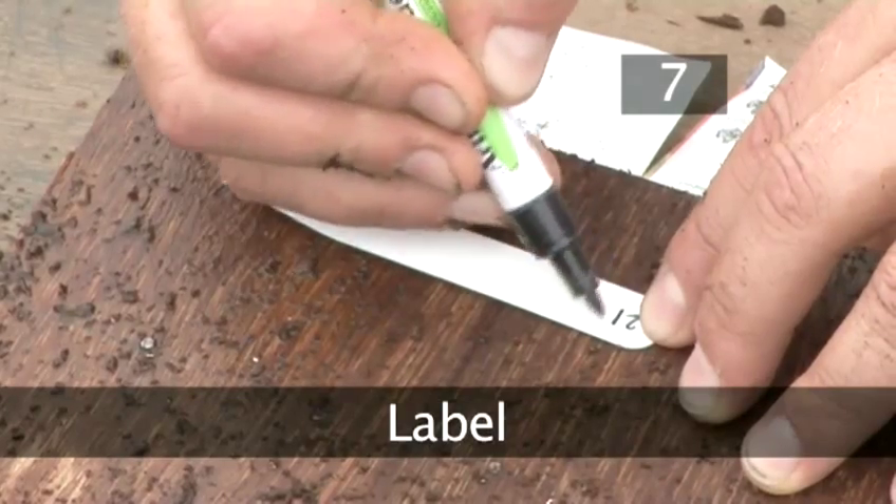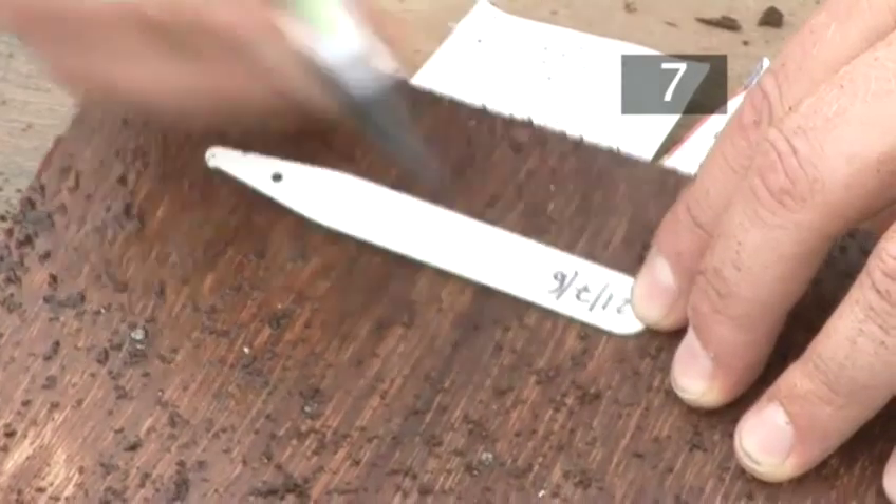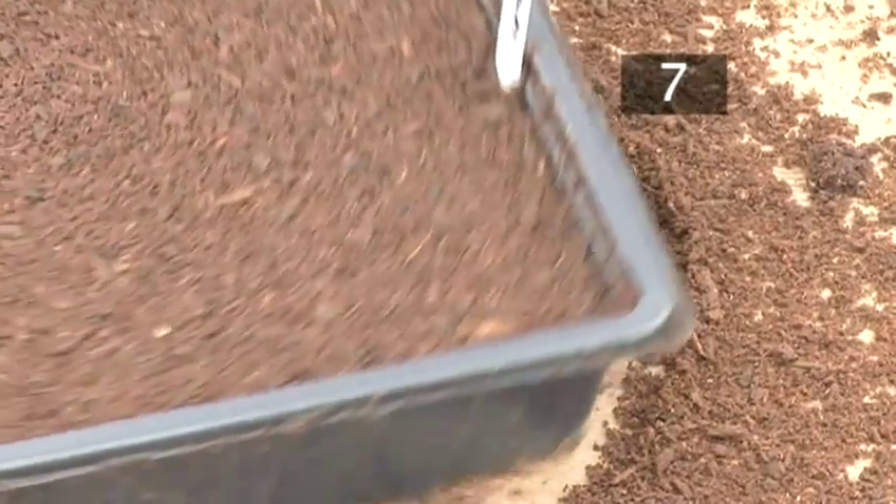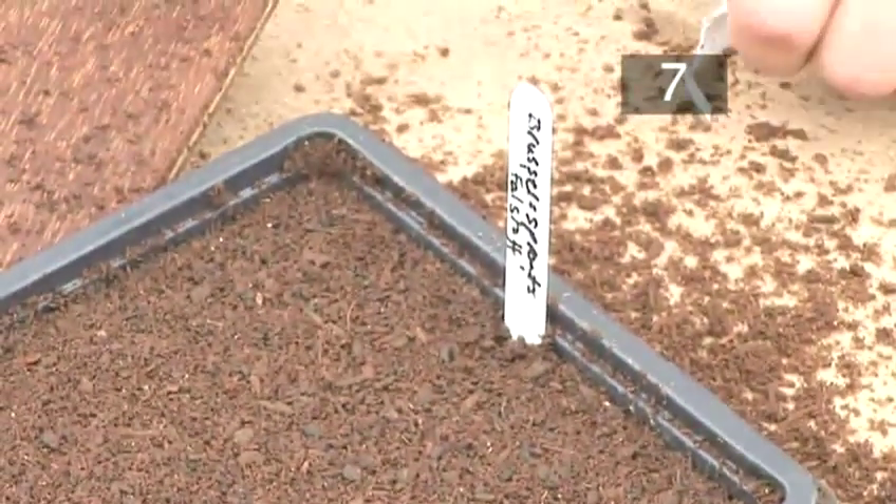Step 7: Label. Lastly, you should label your seeds. Use an indelible pen to put the date on one side of the label and the seed type on the other.